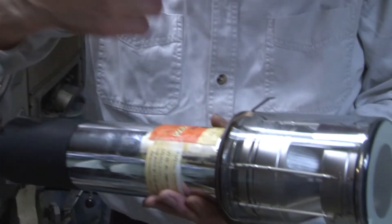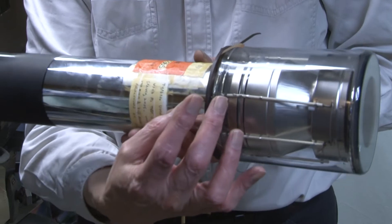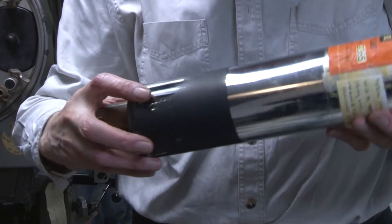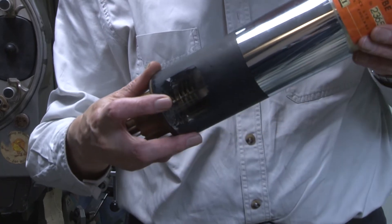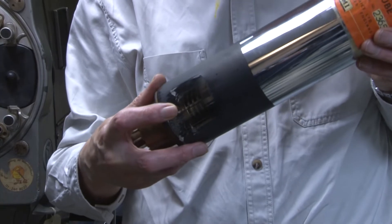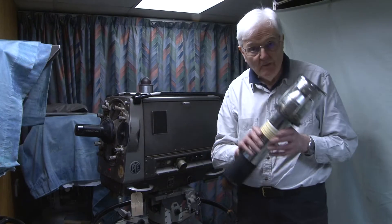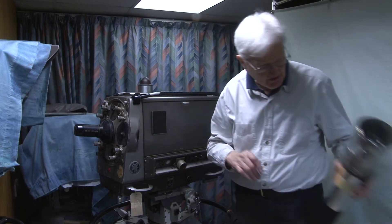At the front there is the image section. In the middle is the target section. Then we have scanning, and right at the back we have an electron multiplier — a dynode system which increases the output of the tube considerably. A big tube makes for a big camera.